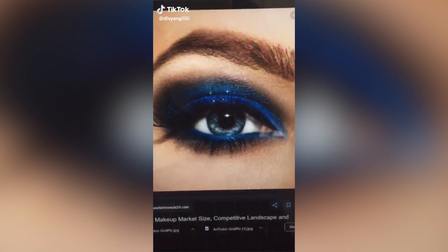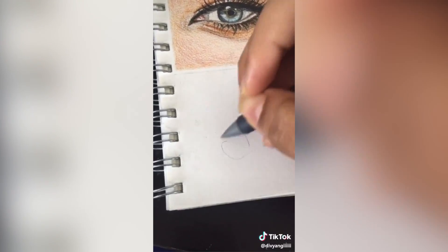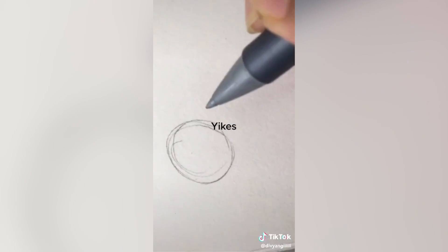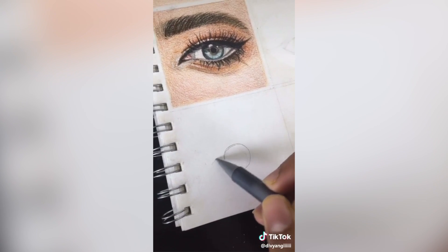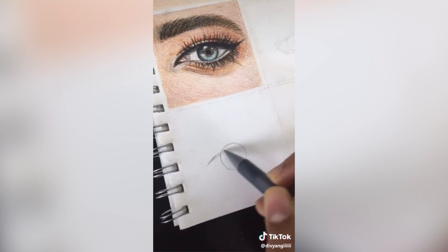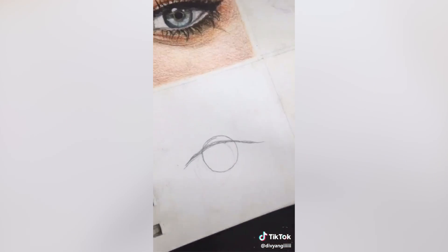Tutorial time. Number one: pick a reference. Number two: draw a little circle. Draw a circle. Next, draw a little line that goes through the top of the circle and comes down, like that.